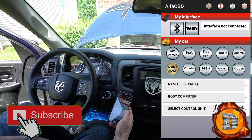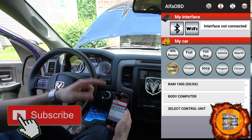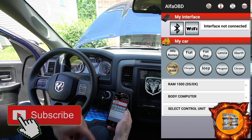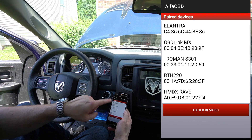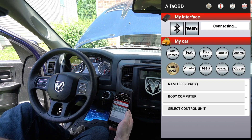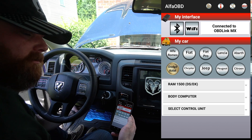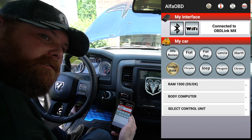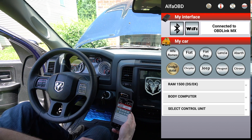First thing we'll want to do is connect. I use Bluetooth — you can use Wi-Fi if you want, but I've always had better success with Bluetooth. Find the OBD-Link MX in the device list and tap that. Now if it doesn't show up, there's a button on the OBD-Link itself — just hold that in for five seconds and it will reset the unit.